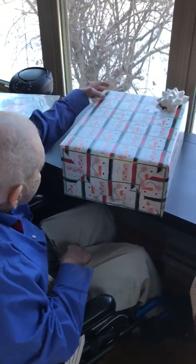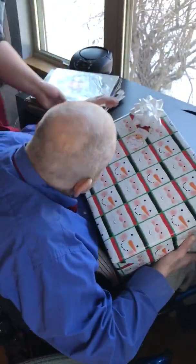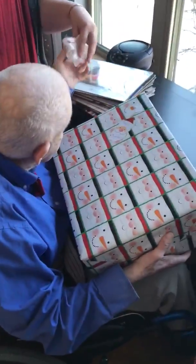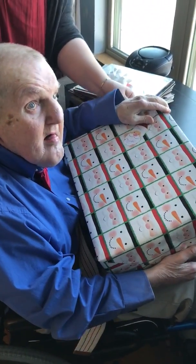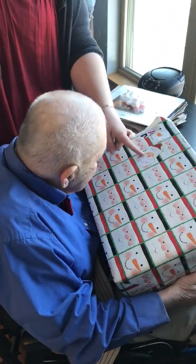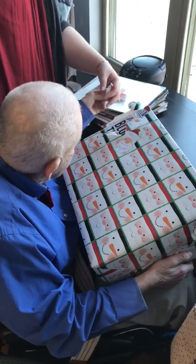Who's this from? I don't know. Thank you. What? This is from Santa. Oh, thanks.